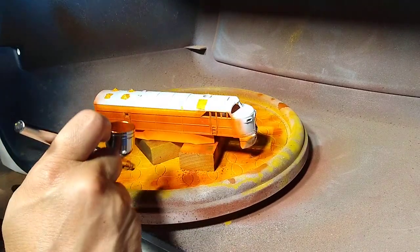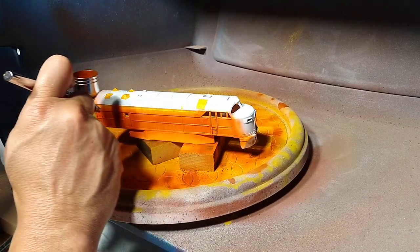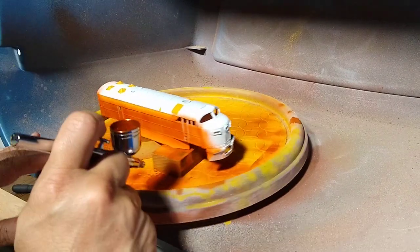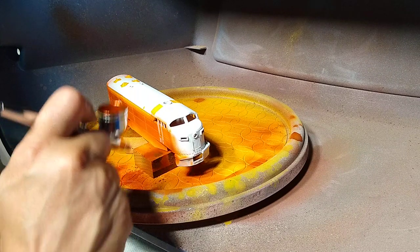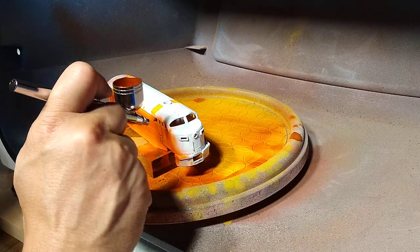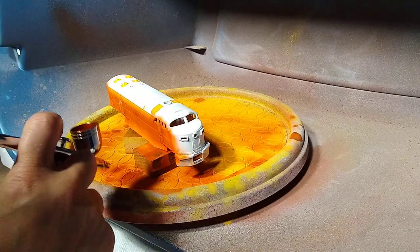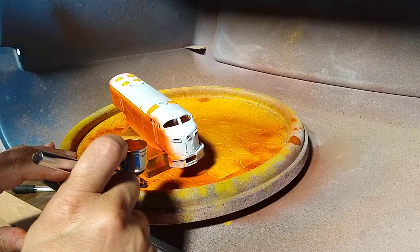I like the way this goes on. Now if you are a model railroader and you're trying to make something look brand new, this is not the paint for you. But if you have intentions of giving it some weathering, especially if you're into panel lining like the fine scale modelers do, this is the paint for you — this is good stuff.